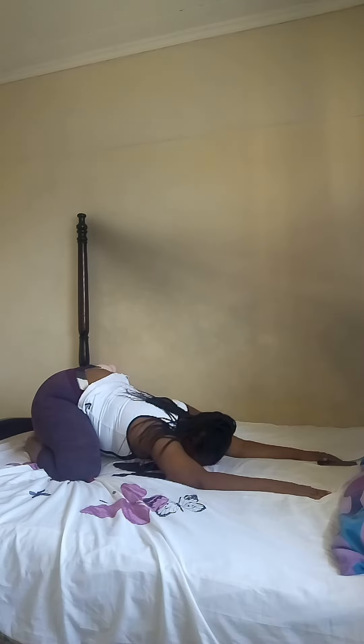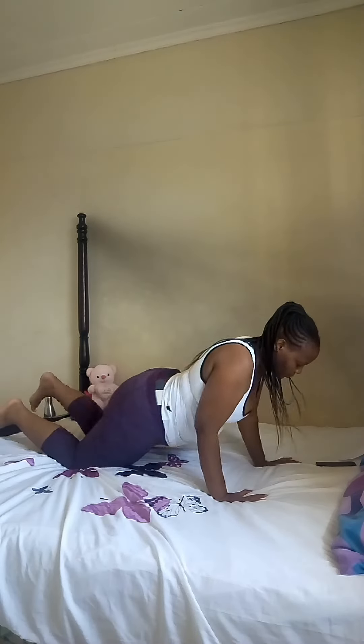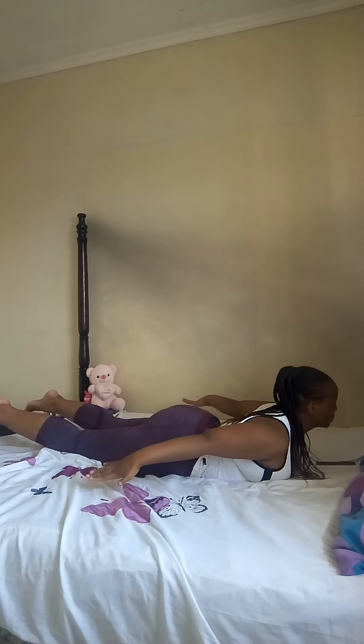Take a deep breath here. You come to locust pose as you press your belly on the mat, reaching your arms back, reaching your toes to the back.